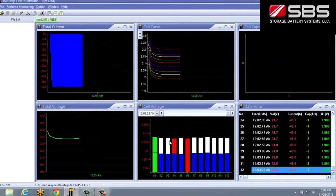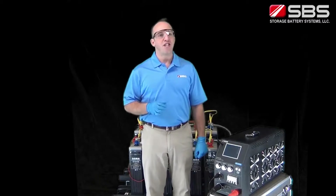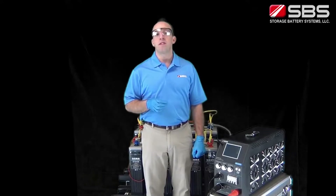The software is also capable of generating detailed graphic reports for reviewing or printing. These features make load bank testing much more efficient, accurate and capable of reporting detailed battery system and individual cell analysis.